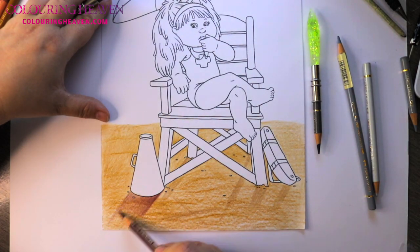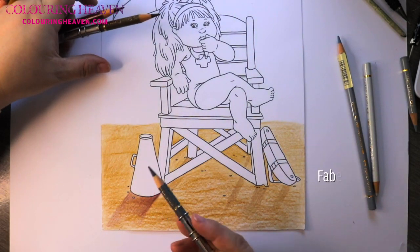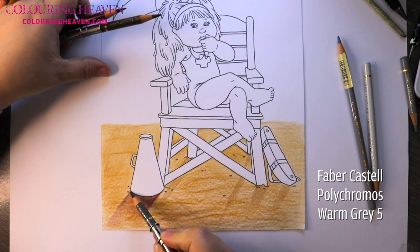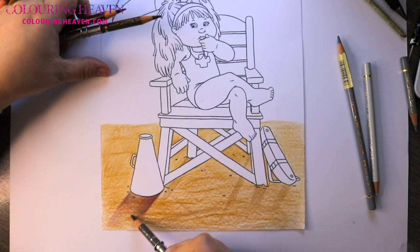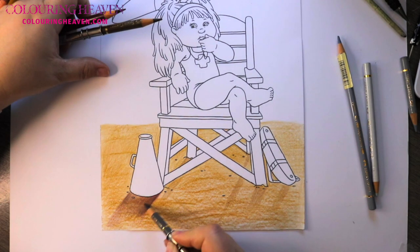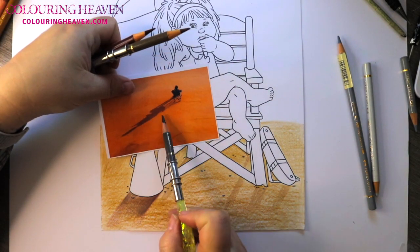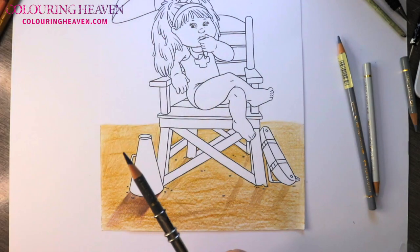Just going to blend it a bit lighter as we hit this end. If you find that your shadows have too much colour, feel free to grab yourself a gray — in this instance I have a Warm Gray 5 — and this is what we call toning, so we tone down the redness. This also helps give it a more natural feel. You don't have to do this — it really depends; in this instance the red is being picked up by all the oranges around.